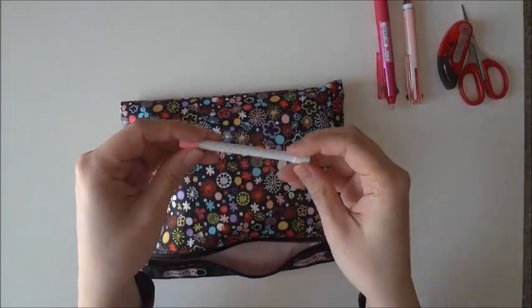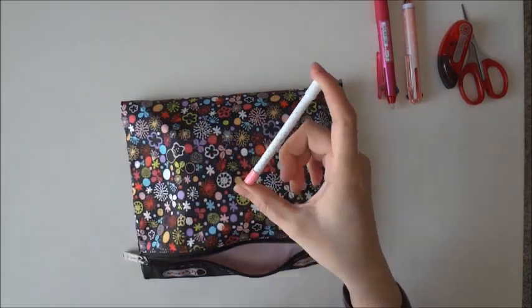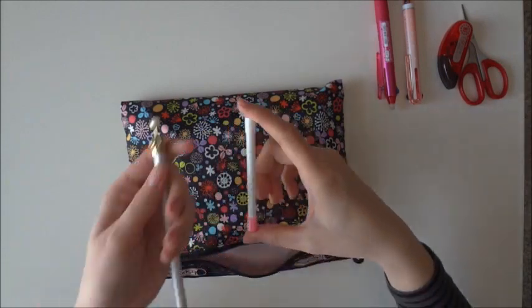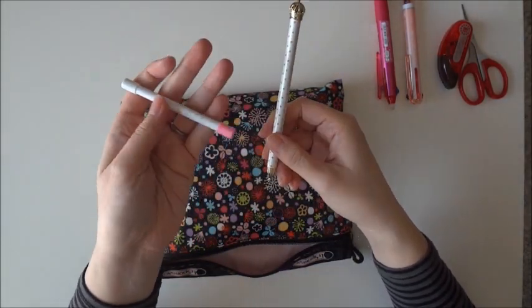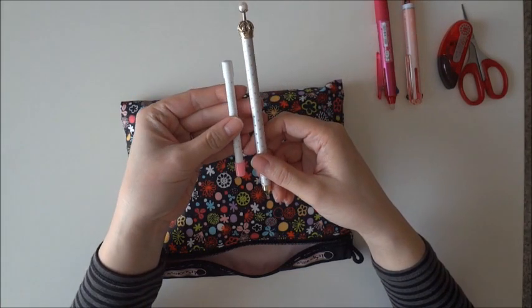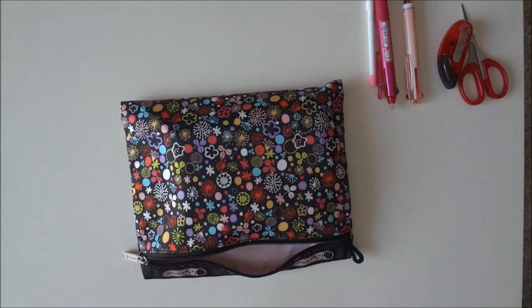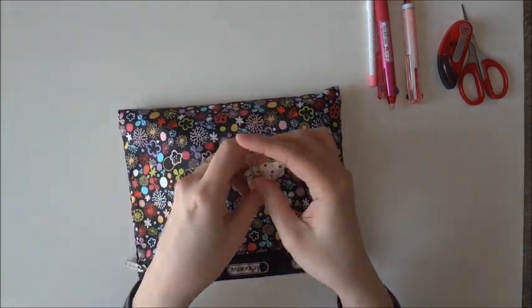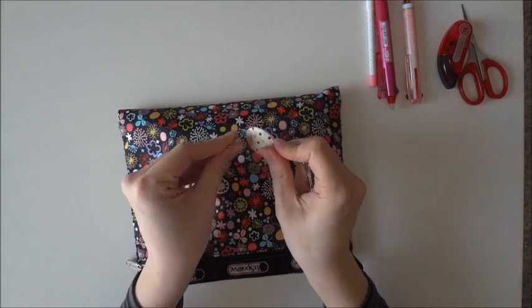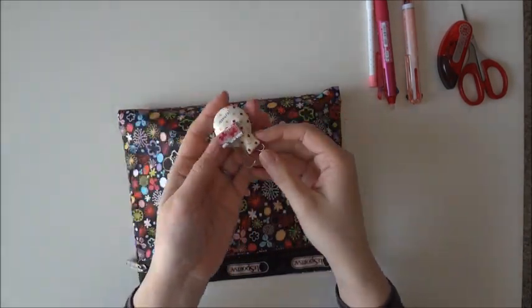I just have a pencil refill case — it came together when I purchased this mechanical pencil at Daiso. It's nice and thin and it holds my lead refill, so it's in my pencil case. I also have some magnetic paper clips. I don't really use these often; I just have them in there just in case.